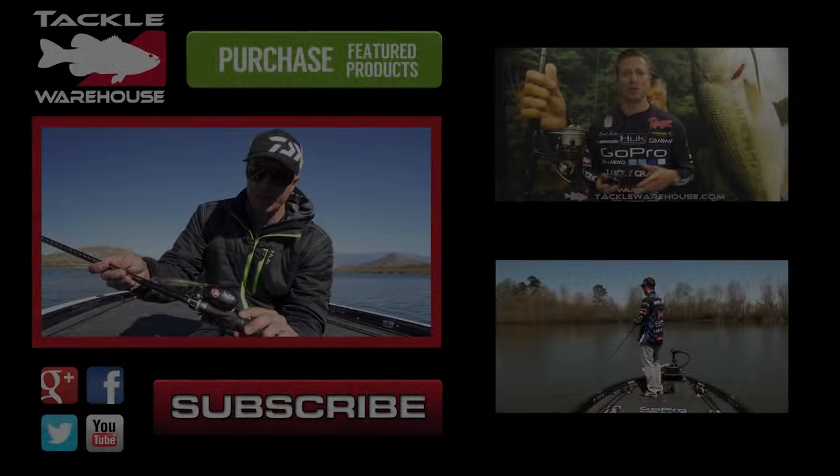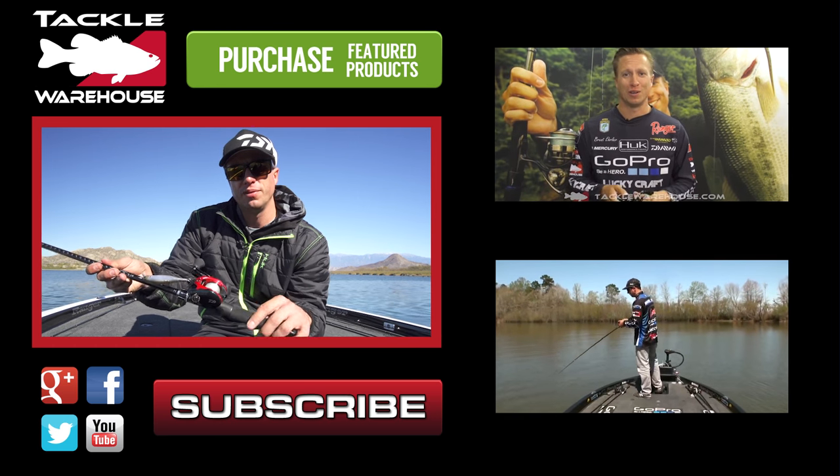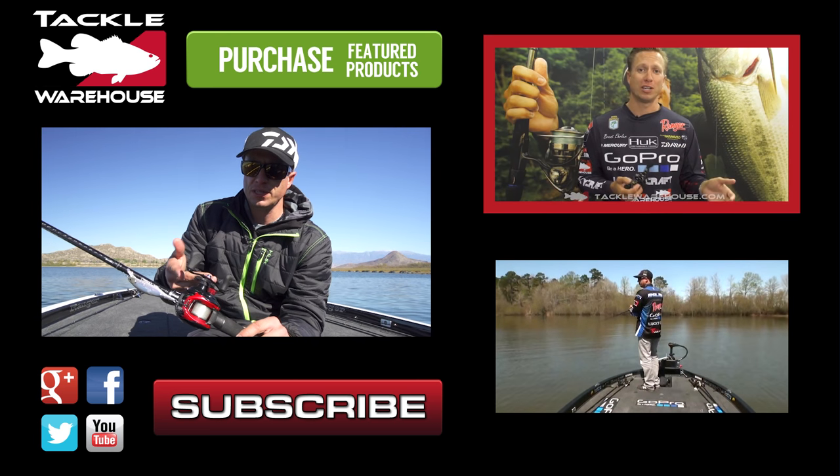Check out all these models right here on TackleWarehouse.com. It also has two corrosion resistant ball bearings, which is an upgrade from the standard Tatula, just to help with corrosion. It's going to be an awesome fit for that because I can fish both fresh and salt.